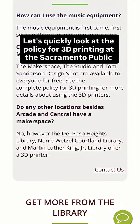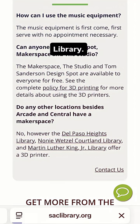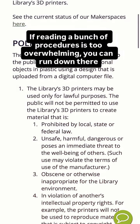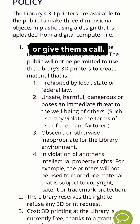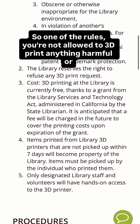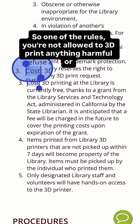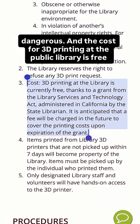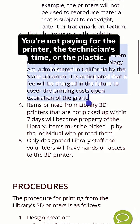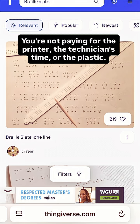Let's quickly look at the policy for 3D printing at the Sacramento Public Library. If reading a bunch of procedures is too overwhelming, you can run down there or give them a call. Remember, path of least resistance. One of the rules: you're not allowed to 3D print anything harmful or dangerous. The cost for 3D printing at the public library is free thanks to a grant, so this is absolutely worth checking out. You're not paying for the printer, the technician's time, or the plastic.